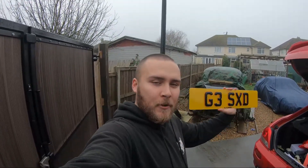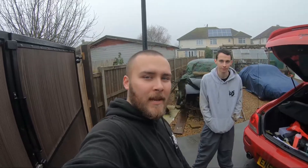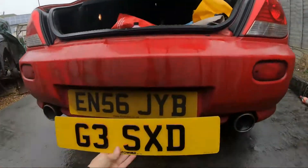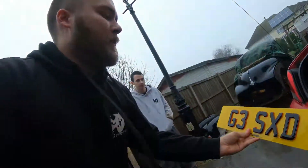Hello everyone and welcome to another video where we're going to put in some new private plates — some special nice 3D ones I got from Number Plate Clinic — just to replace the front and back. Going to look a lot nicer, especially from the side with the red coming through on it. Very happy for that.